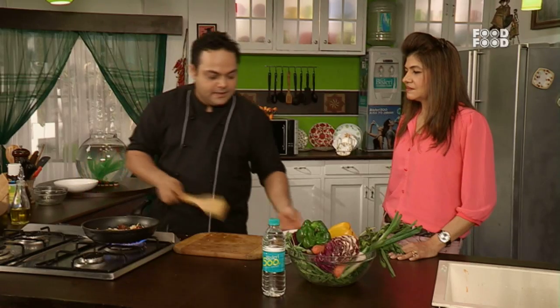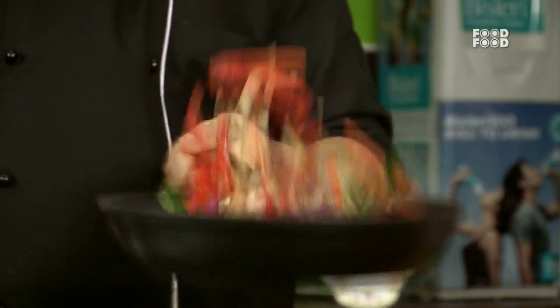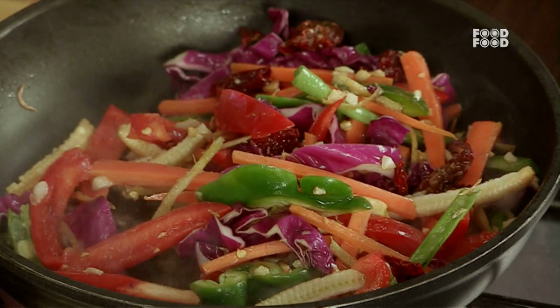And now all the vegetables — we will give it a little toss. In this dish there are all flavonoids. They have different names: Rutin, Hesperidin, Resveratrol — these are all things.